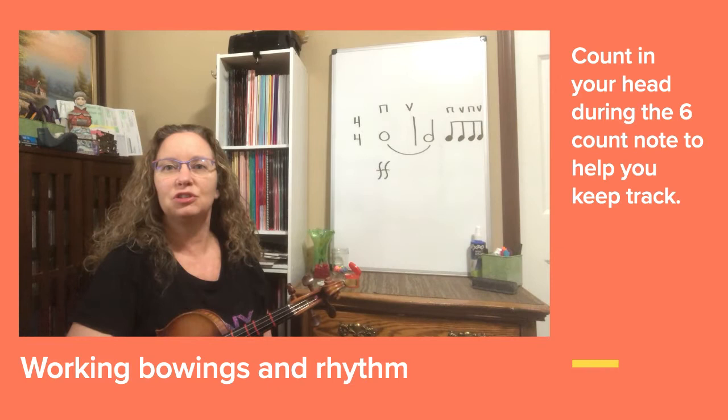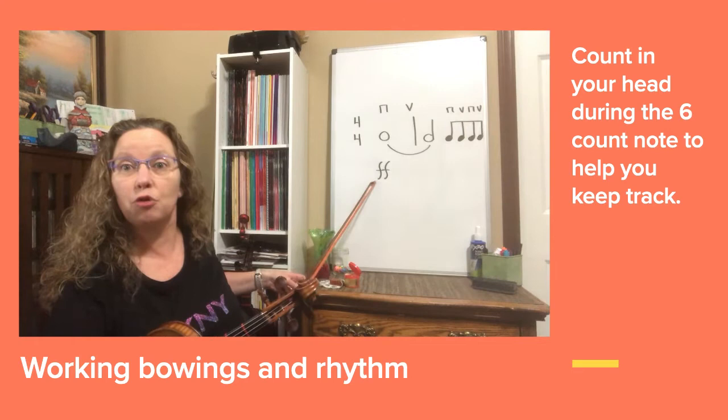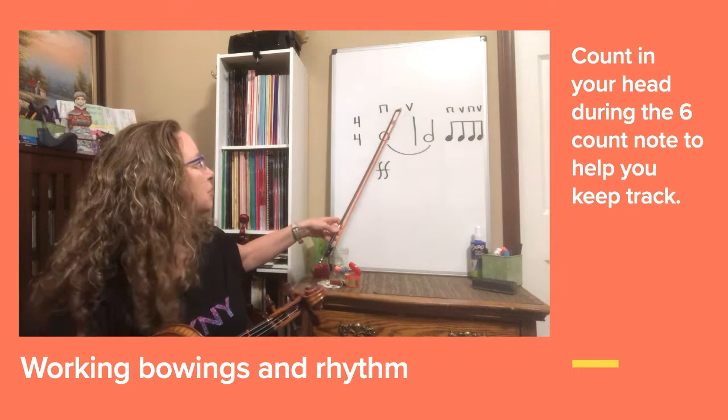Look at the rhythm on the board and the bowings. We've got a six-count note because of a tie, but because it is double forte or fortissimo, we are going to switch our bow direction partway through so that we can maintain that extremely loud volume.